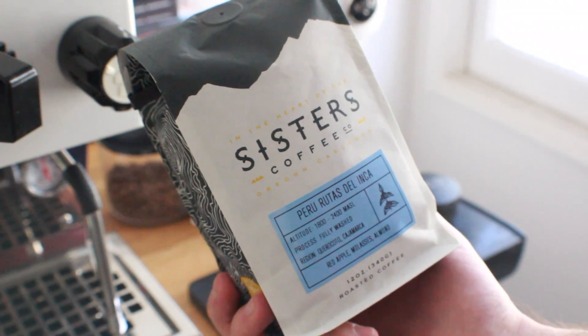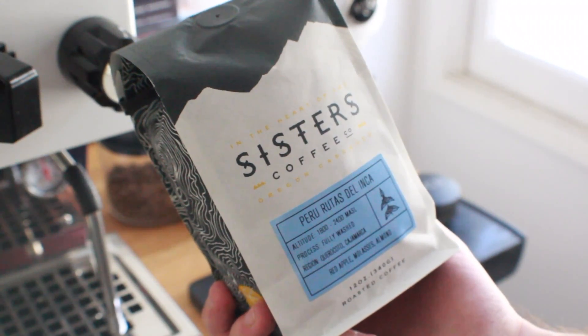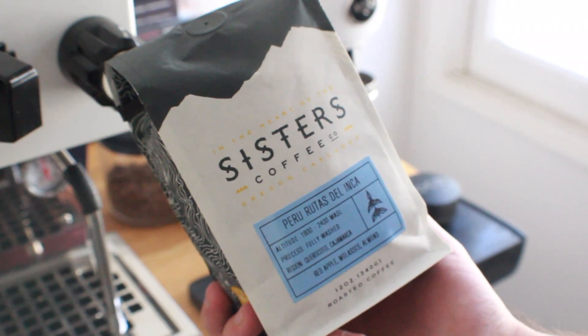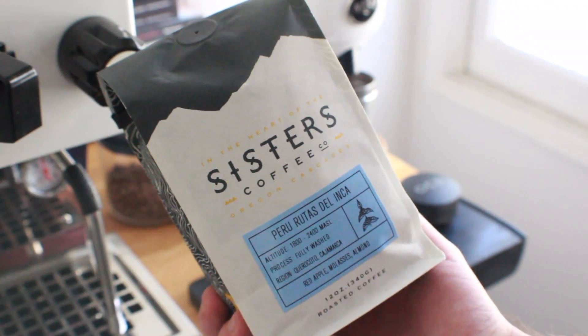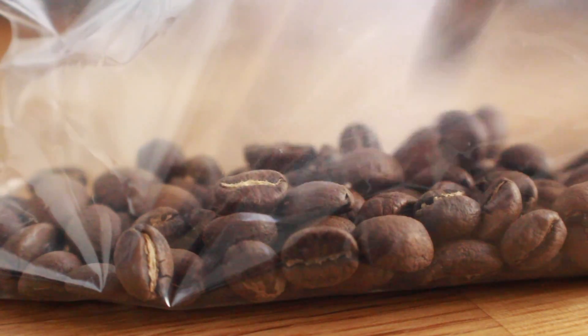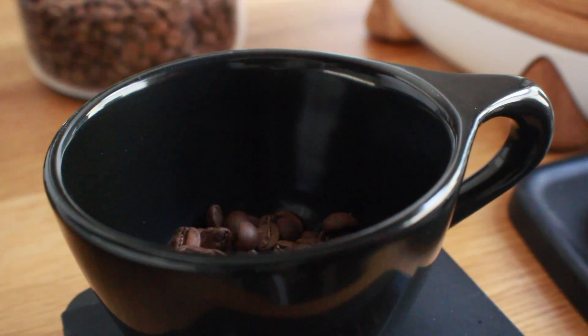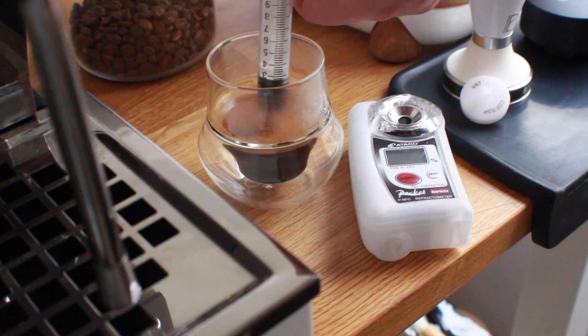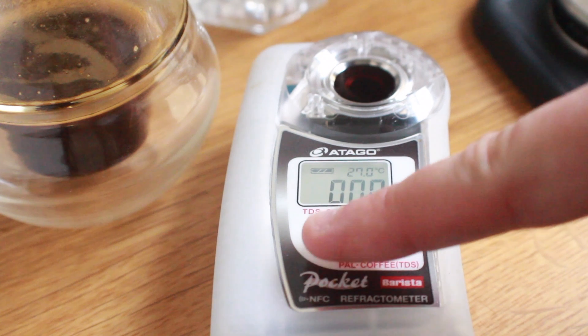I had this order from La Marzocco's home subscription, which unfortunately always sends two bags of the same coffee. I'm going to take those two bags — 340 grams each, about 680 grams total — and split them into three categories of about 226 grams each: room temperature, frozen, and heated. I'll pull shots with each and see what the extraction difference is, if any.